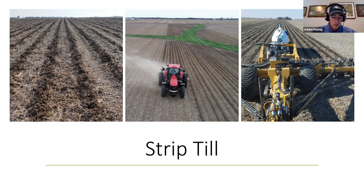Real quick, I want to throw a plug out there: December 10th, we are having a strip till seminar here at our shop — Fennig Equipment, Coldwater, Ohio. We're going to have Joe Nestor in here talking at 10:30 AM. We'll have lunch for everyone. If you guys are in Ohio or Indiana, I highly encourage you to come over — get your hands on some of these products as we're planning into 2021. Joe has been doing that for quite a while; he's definitely a very good speaker.